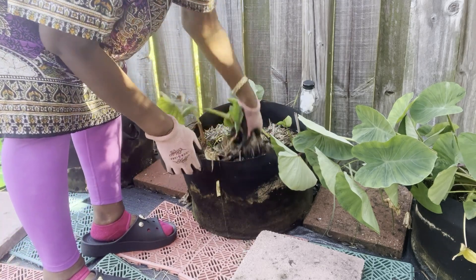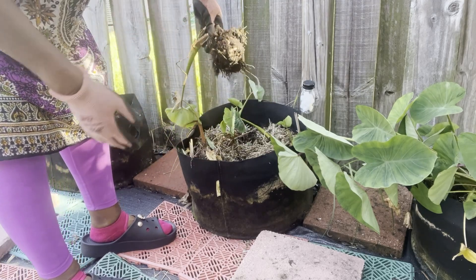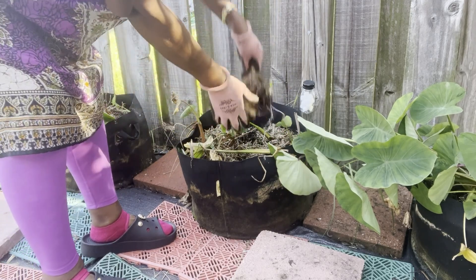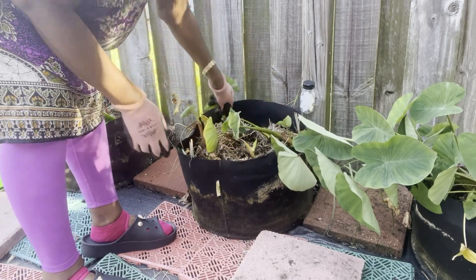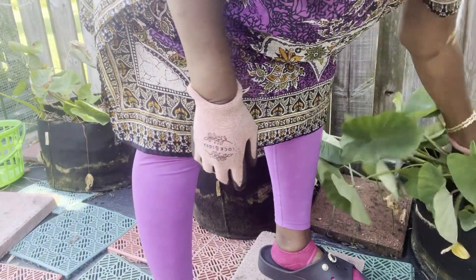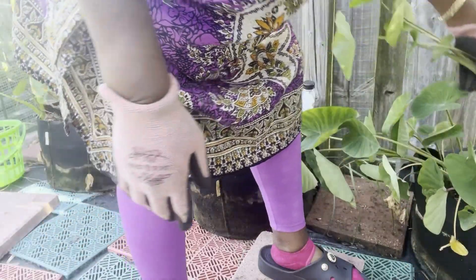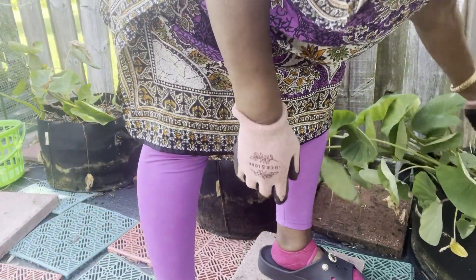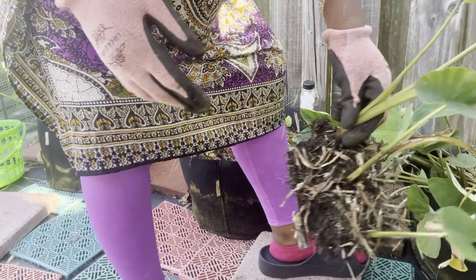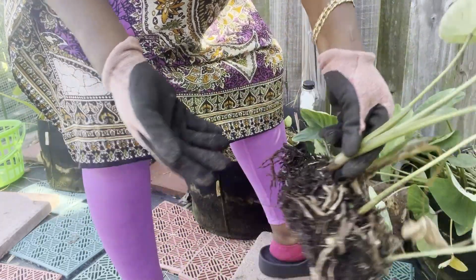You see that white cloud, that dust coming out? Wow. I had such a good harvest with this last year but this year is really horrible. Look at this one — I'm glad I found this out now so I wouldn't keep feeding them and have them come out like this. This one looks healthy on top but it's not healthy on the bottom. I don't know what happened.